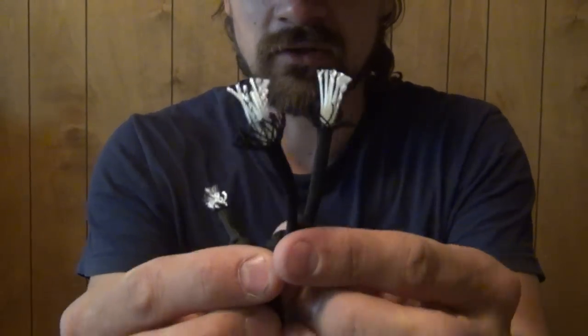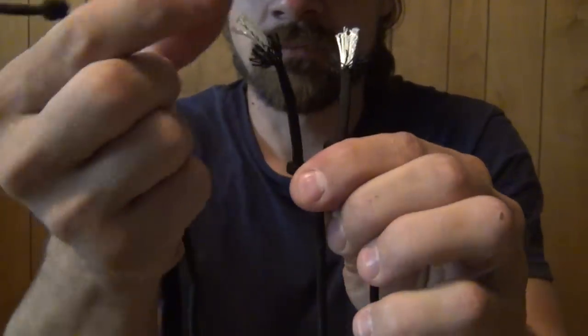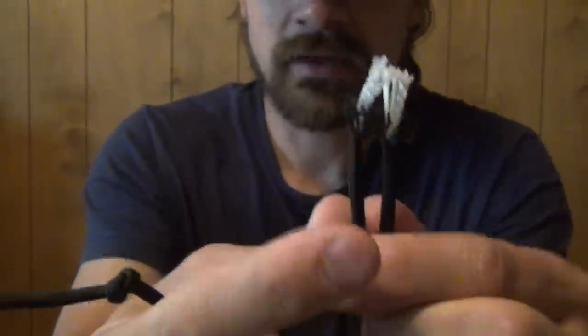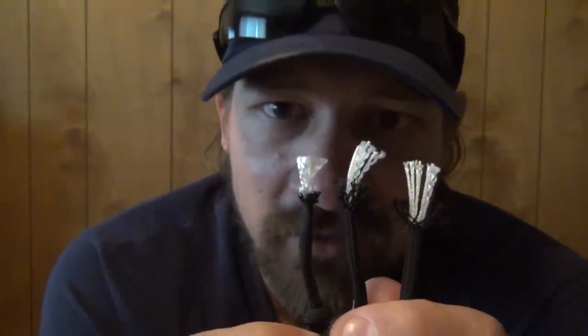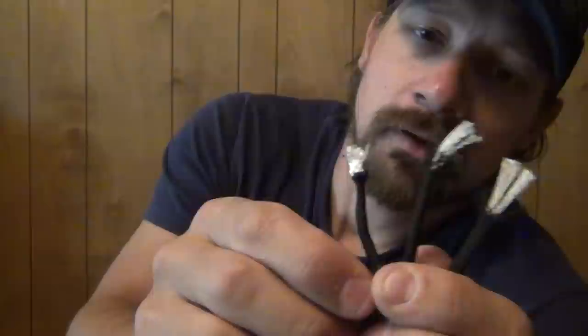So again, you have 3 different cords that I exposed and looked at. Two of them frayed very well and had 8 inner strands. One got flicked 20 times and didn't fray hardly at all, and it only had 7 inner strands that were 2-ply. Now sometimes you'll get 7 inner strands with good fray, and one of those 7 is your indicator strand — your colorful one. That is still mil-spec.